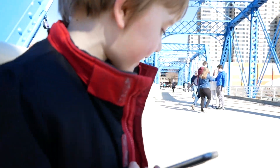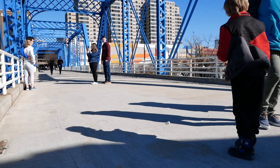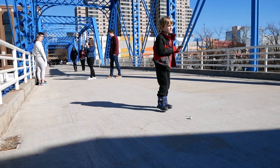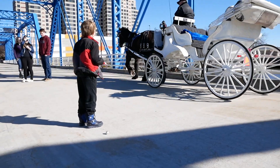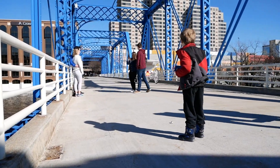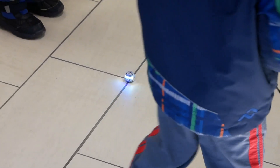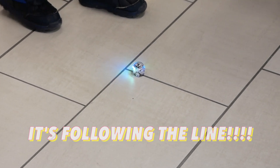Let's see who recognizes Ozzy our little robot. Is that a real horse? Yeah, I think that's a real horse. Do you think the horse saw Ozzy? It's following the line by itself — you see that? I'm not even touching it right now.